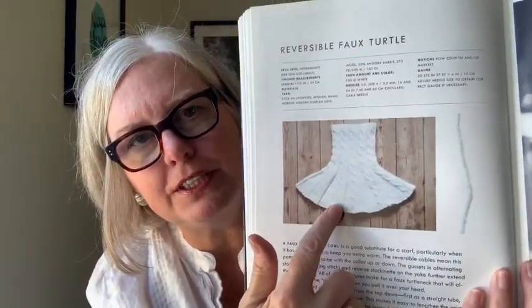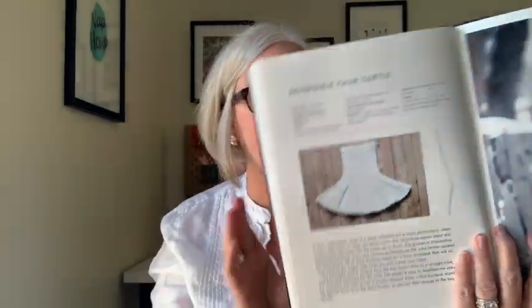There is a reversible faux turtleneck — it covers kind of like a yoke and then has a turtleneck that you just slip on, great to wear under a jacket. Here is a triple triangle shawl, and what I like about it is that the cable occurs at the mitered corners. That's very interesting — usually the cable occurs in the body of the work, so I really like seeing it in the edges.